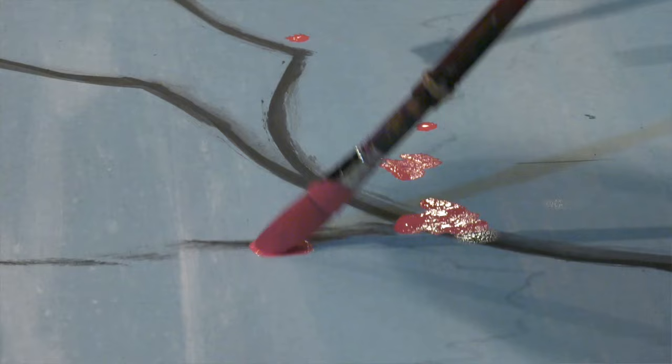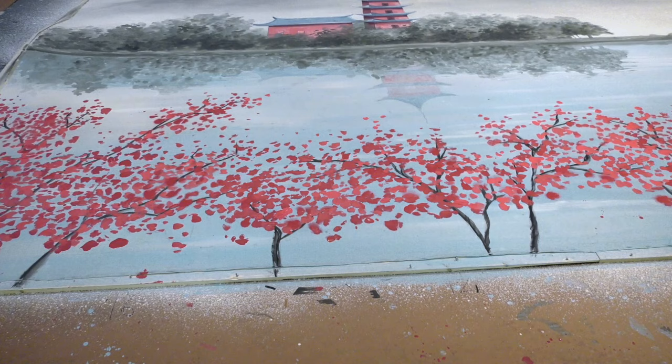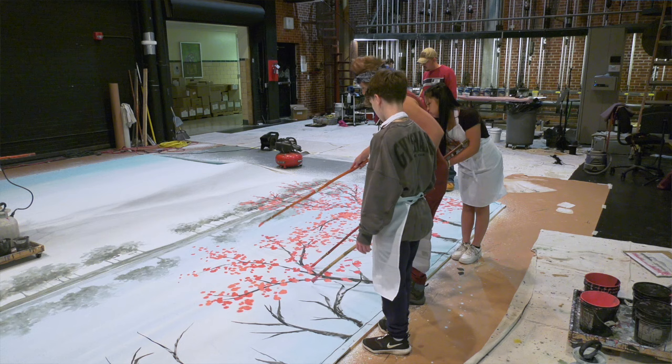Being able to work with the students, let them get an appreciation and a hands-on experience with creating art, and learning about the history and the significance of it at the same time — you'll see in this backdrop multiple pieces of Asian culture. You'll see the bridge, the tower, the trees, the cherry blossoms, and they all include multiple facets of what it means to be Asian. That gives the students a perspective they may not be able to get just by reading a book or seeing something online. They get to practice what they learn from the classroom onto this actual physical backdrop.